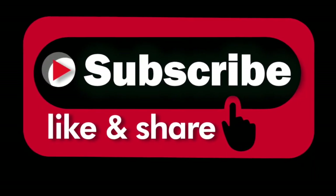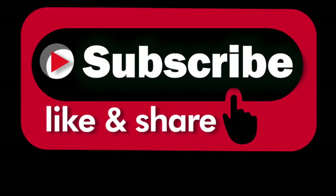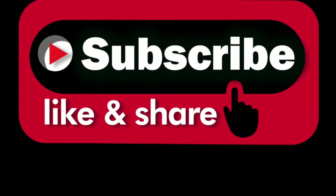Definitely thumbs up! If you like this video, please subscribe, like, and share, and visit BVI's Little Secret on Facebook and Instagram. Thank you!